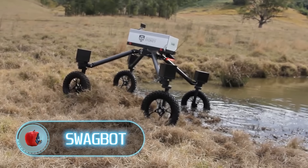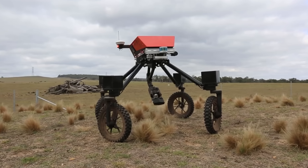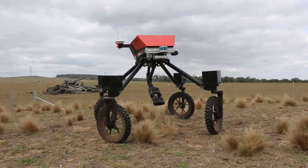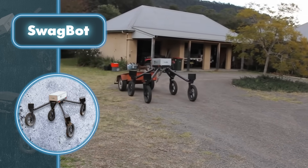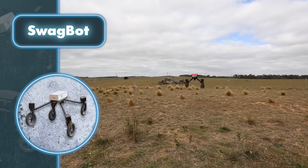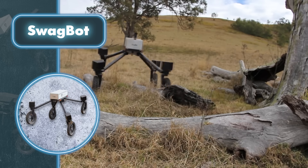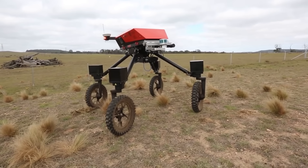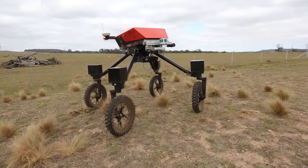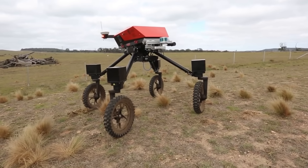Swagbot. Various robots play a significant role in assisting people across various industries such as agriculture. Take, for instance, the Swagbot robot, which eliminates the need to manually pull out annoying weeds. The robot may appear a bit clumsy and slow, but Swagbot's actually pretty good at handling tough terrain like swamps, logs, and sudden drops. Its impressive off-road capabilities come from its smart design featuring a central section with four posts that support rotary wheels powered by electric motors.